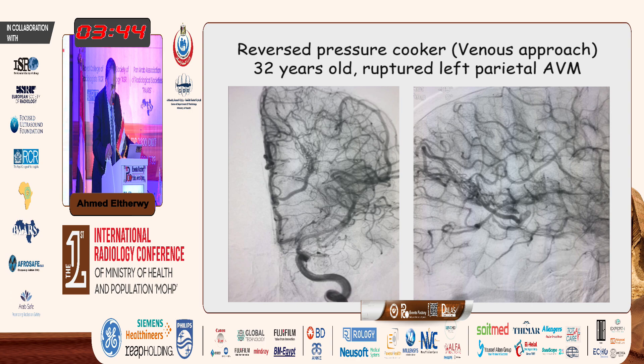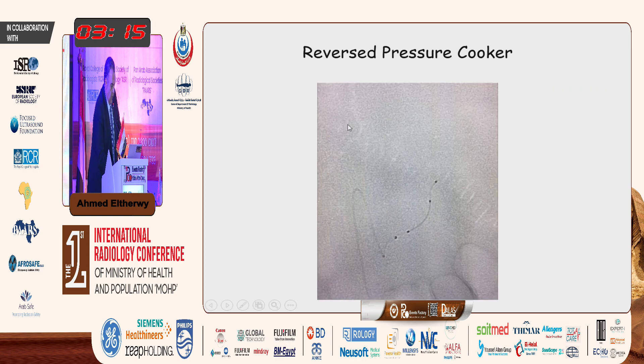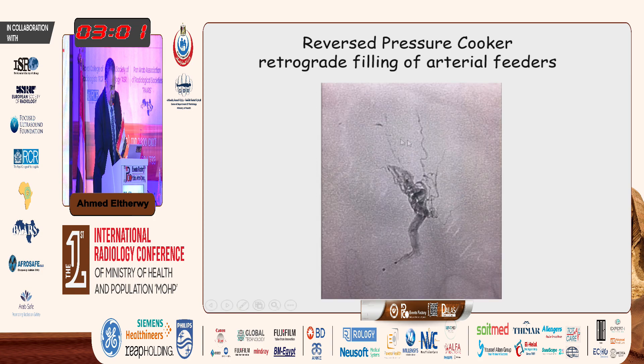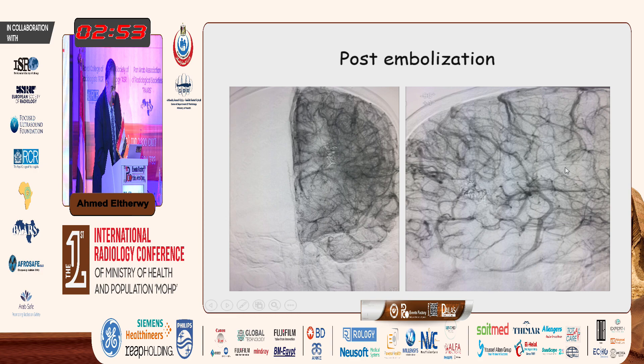This is a 32-year-old with a ruptured left parietal AVM. As we can see, this is the arteriovenous malformation — you do not see a feeding artery going to it; it's all on-passage supply. This is the draining vein on the lateral view going to the deep system. So we go through a jugular approach with an 8 French guiding catheter placed in the straight sinus, then navigating two micro catheters — the Sonic and the Magic — in the deep system until we reach the foot of the vein. Here are the four markers of the catheters. We inject some onyx and then glue, then start pushing the onyx retrogradely into the arterial feeders from the venous side to the arterial side, obtaining a complete cure through a venous approach.